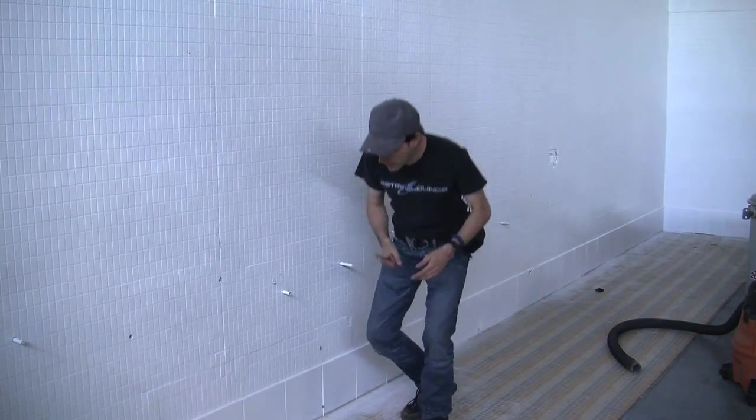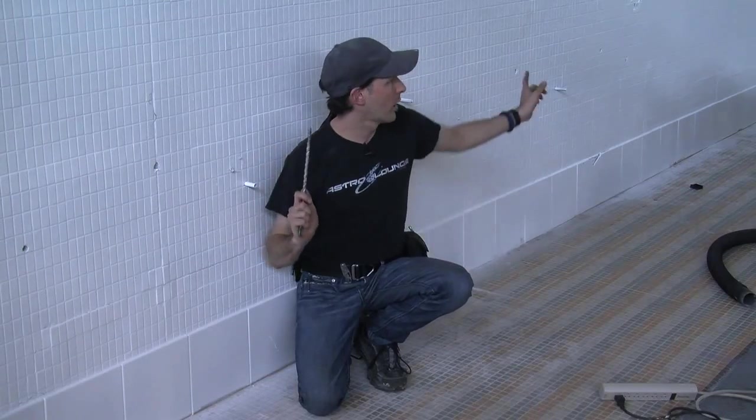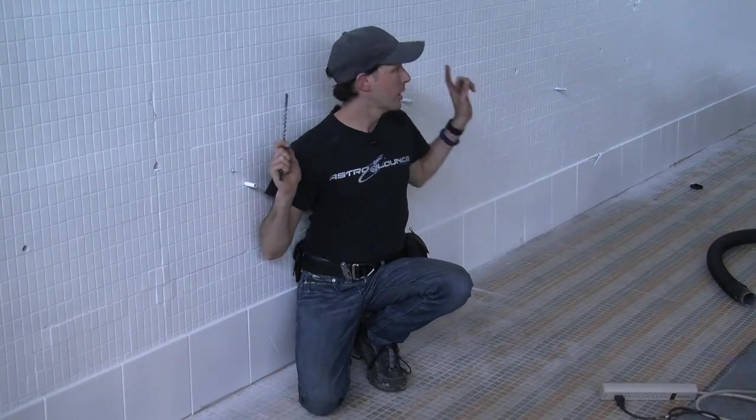Now what we've got going on is we've set the ground rods outside, so we've got a dozen eight-foot-long ground rods placed along this wall and down there. They're spread out along this wall and that wall down the building. The next step is to establish the main ground bus inside and get those connections outside.